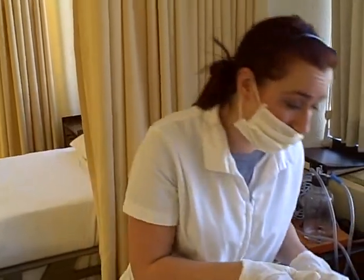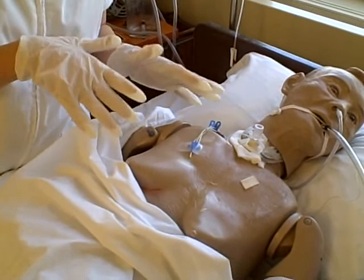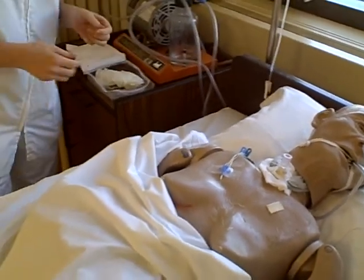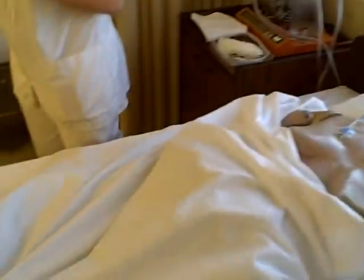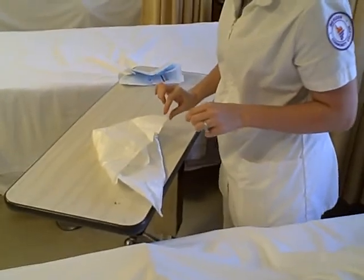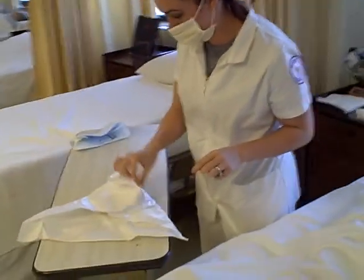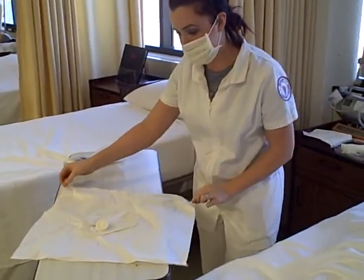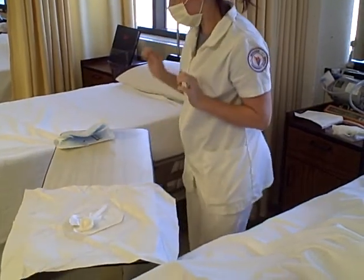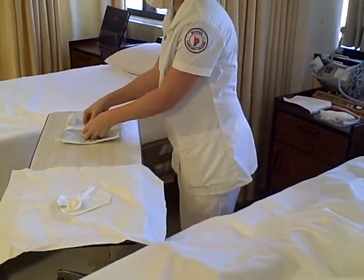I'm going to inspect — make sure there's no inflammation, discharge, or any abnormalities. Everything looks good. So I'm going to take off my clean gloves. Now I'm going to open up my sterile field, making sure I stay one inch around the perimeter. And then I'm going to open up my sterile gloves the same way — one inch around.